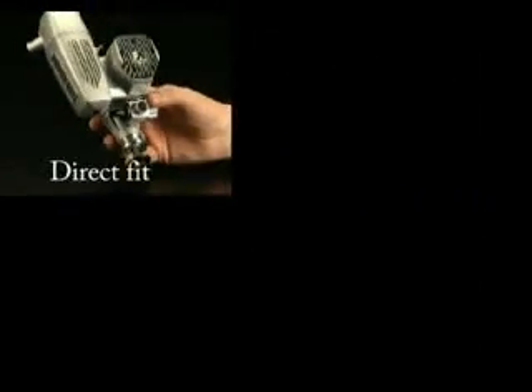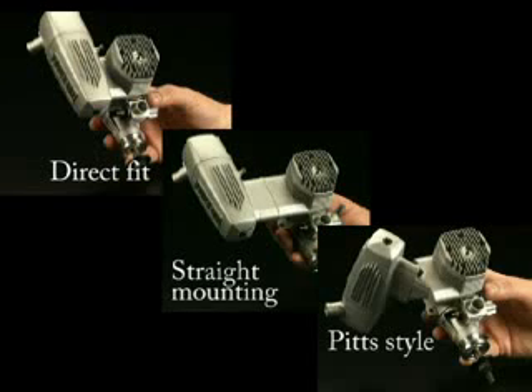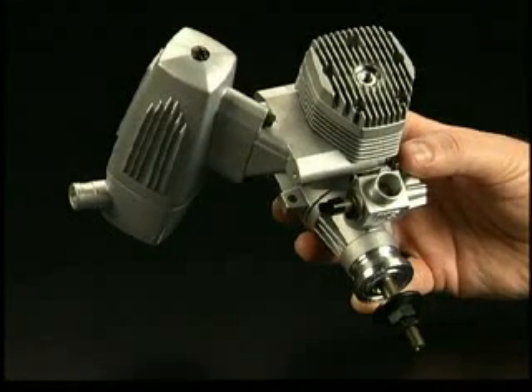It comes with two adapters: one for straight mounting and one for turning the muffler 90 degrees to become a pit style muffler. That makes the 120AX more versatile and keeps you from having to buy expensive aftermarket mufflers separately.